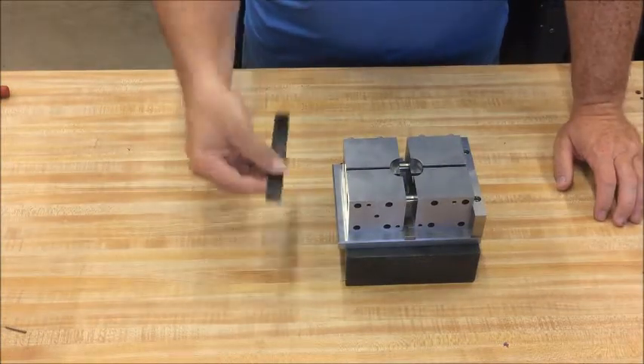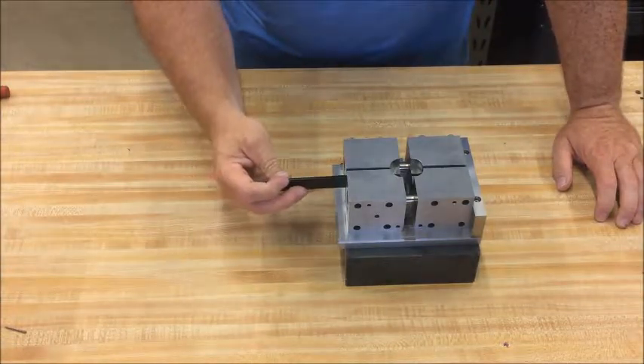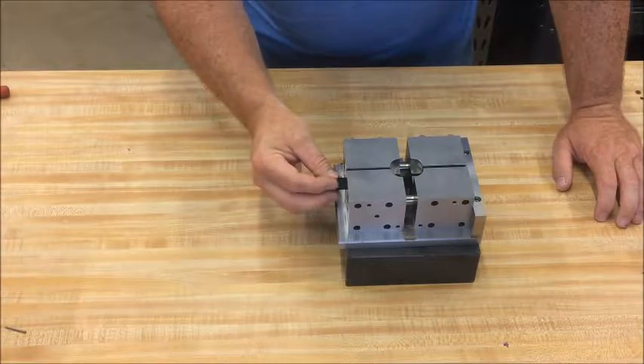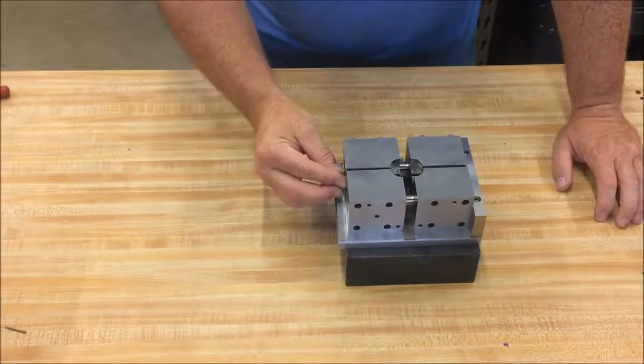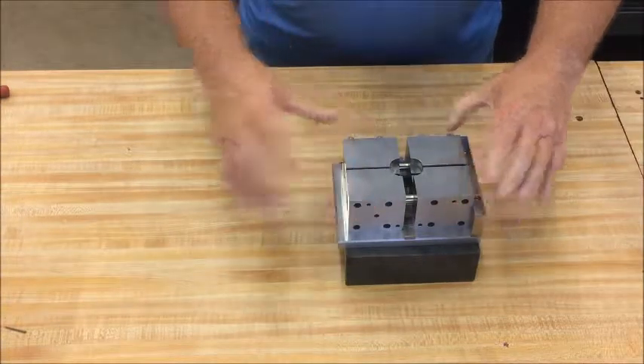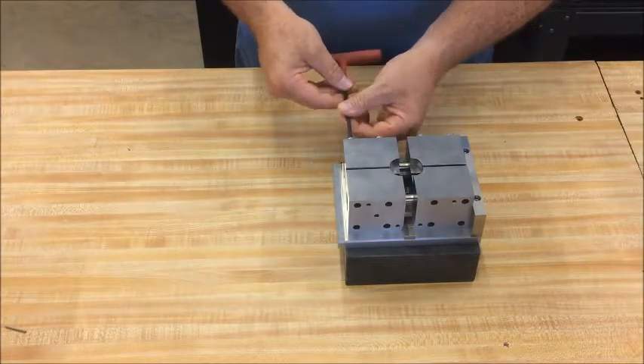Take the specimen and insert it through the top of the fixture, which will then sit on top of the two positioning pins inside the bolsters. Press the bolsters together, take an Allen wrench and tighten the screws on the side.